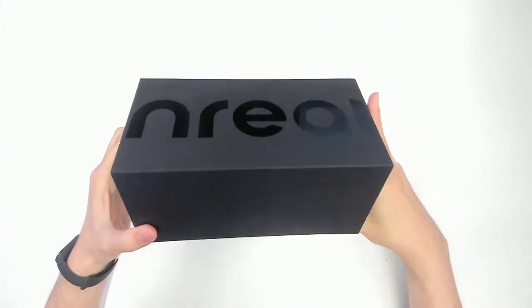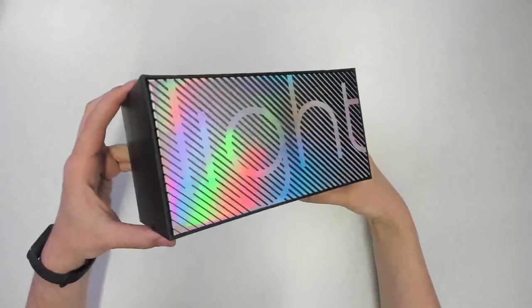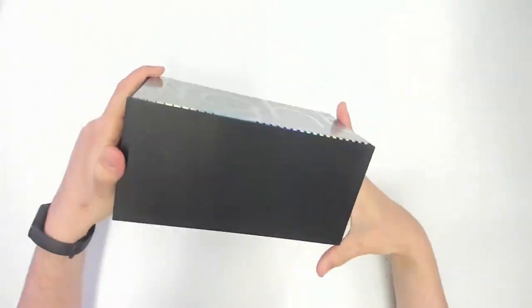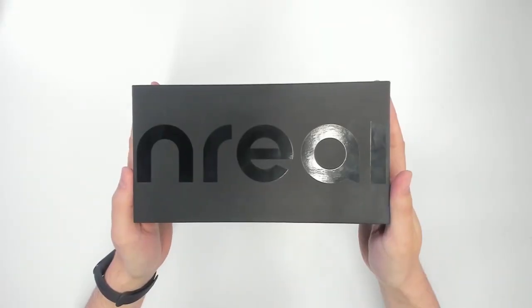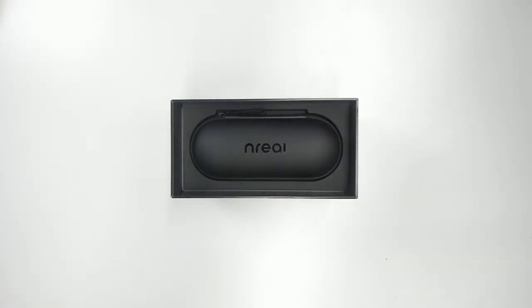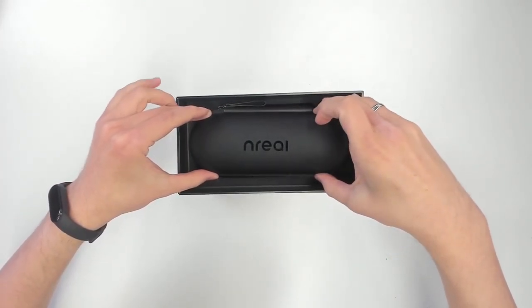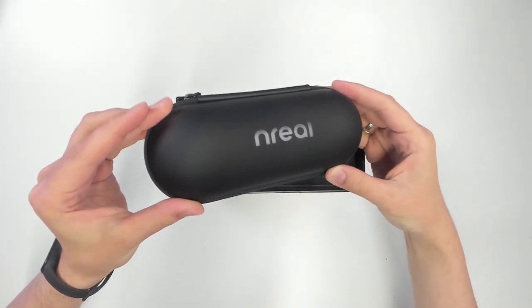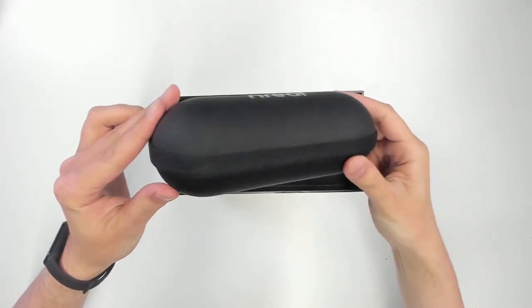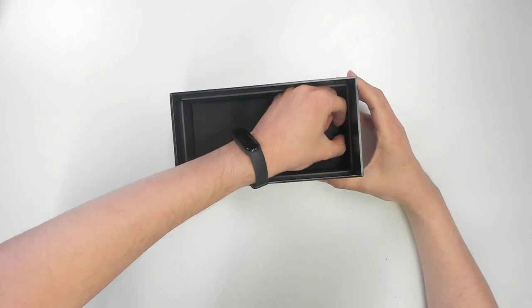This is the box that the Nreal Lite comes in — very well designed with that rainbow effect. This is going to set you back 799 euros here in Germany. When you open it, you see a hard case. I really love hard cases. Whenever hardware manufacturers deliver these kind of hard cases together with their headsets, that's already a plus in my book, and Nreal does it here.